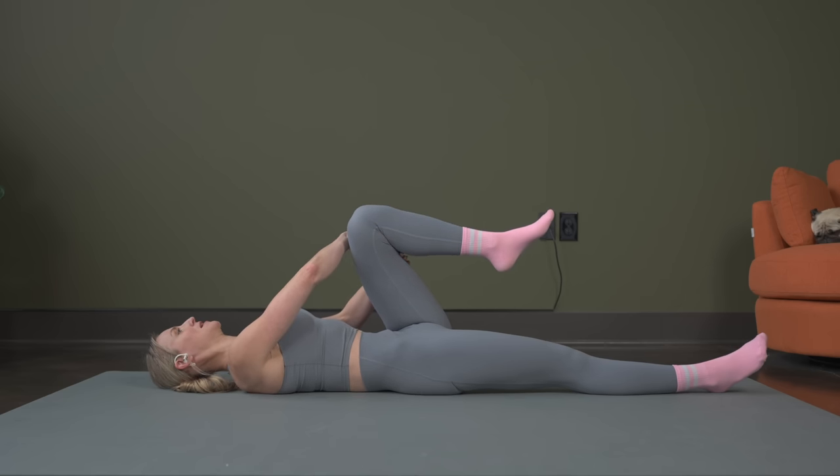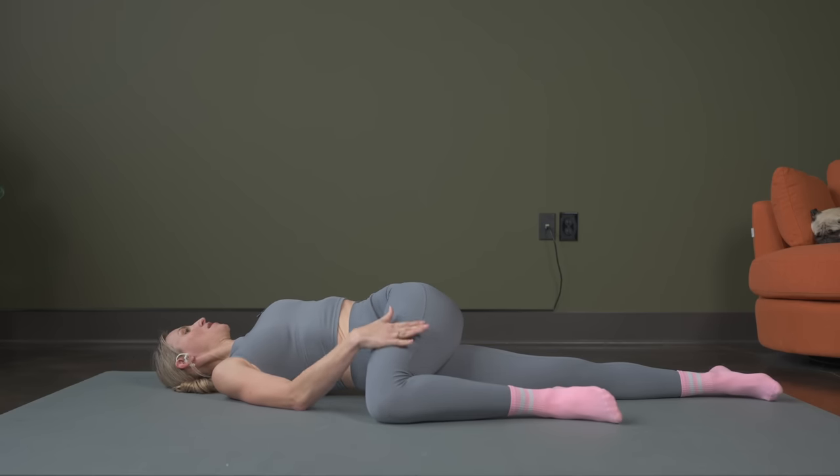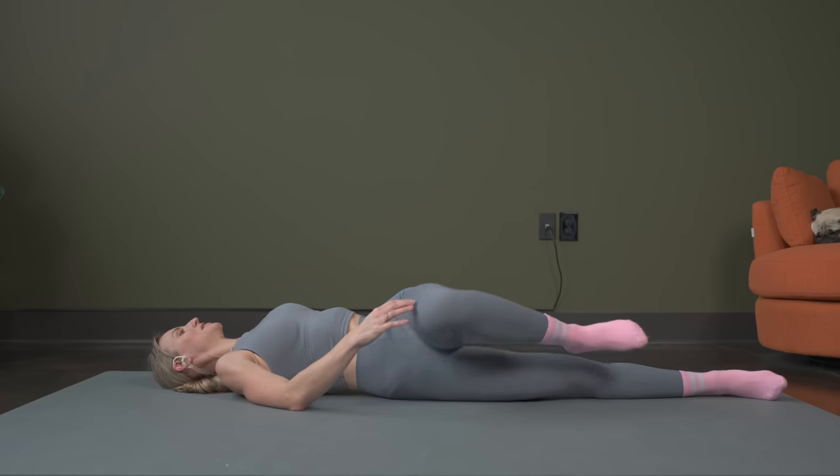Bending that knee in, taking it across so the opposite arm is reaching, other arm extends out — just drop that knee to the ground, feeling this in your back. Breathe. Three more seconds and then we're going to bring ourselves back to center on the mat — here's two and one, roll it back to center.